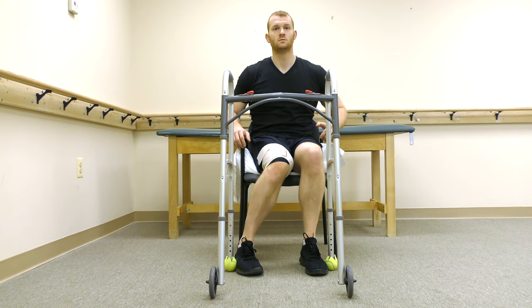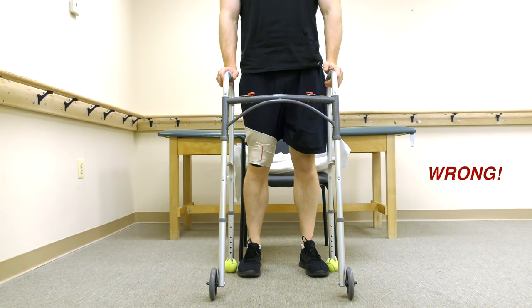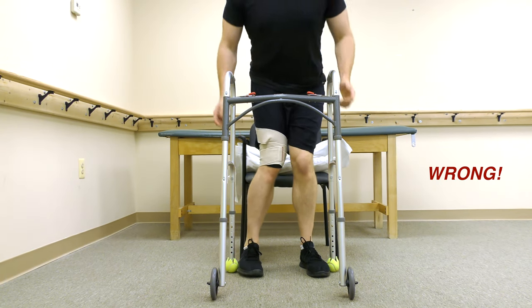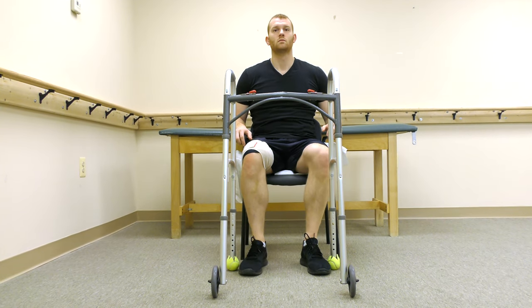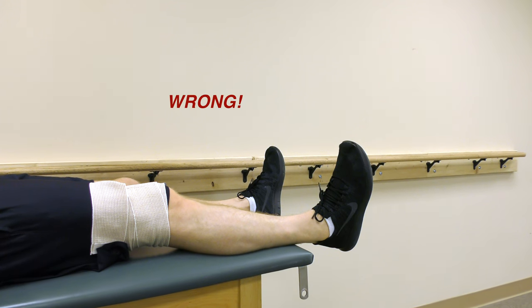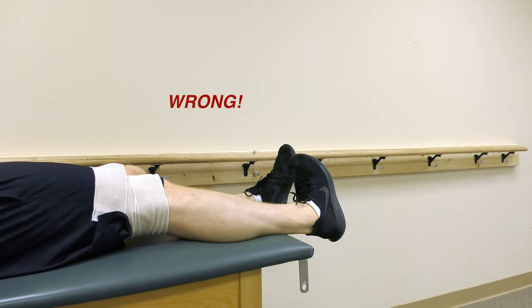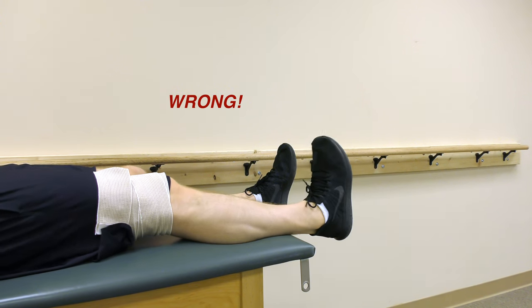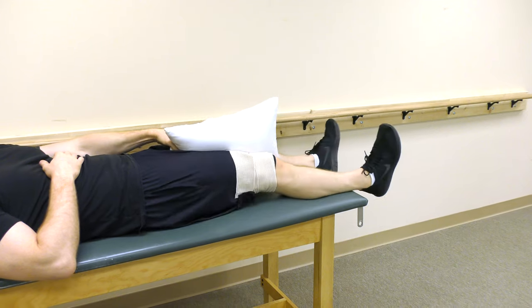The third and final precaution is to avoid internal rotation of the hip. This inward rotation is often mistakenly done during sit to stand transition. It can also be mistakenly done while lying down. A simple way to remember is to not turn your toes in. Placing a pillow between your knees can help you to avoid this.